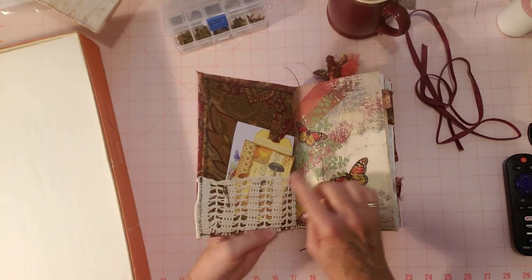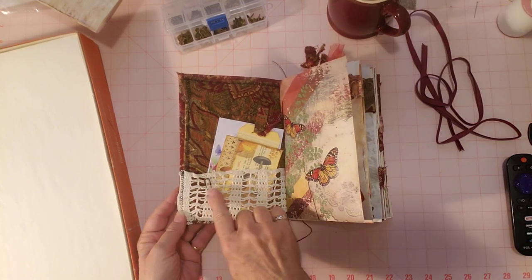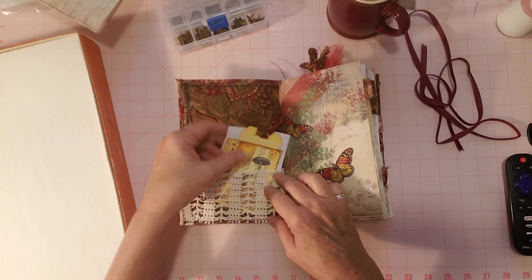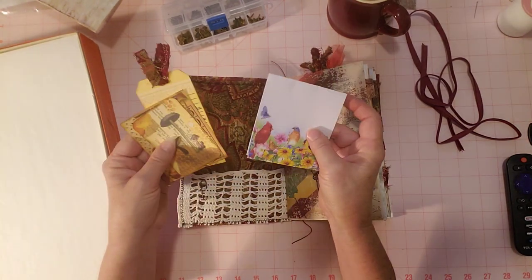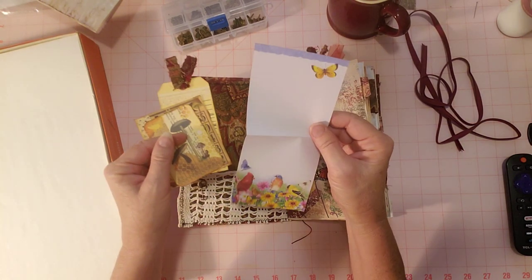Here's the inside pocket — the crochet pocket — where I added a little pen right here, just because I thought it looked cute. A few bits here, some notepaper, pretty notepaper just folded up so it would fit in there nicely.